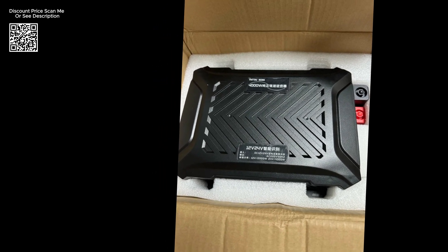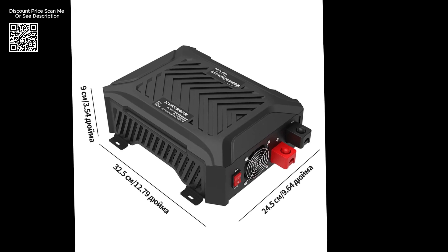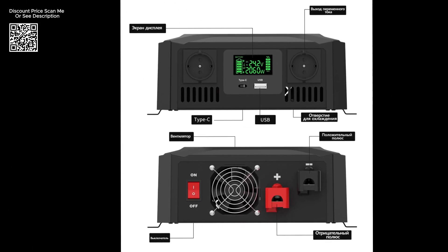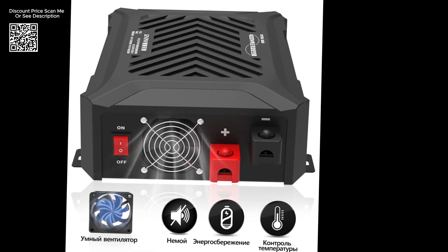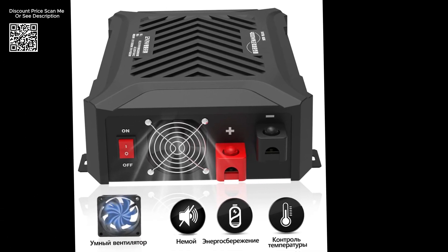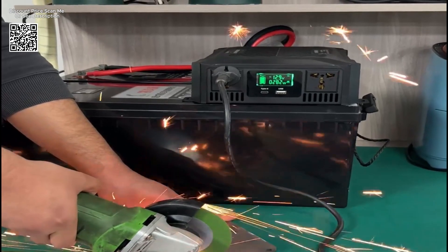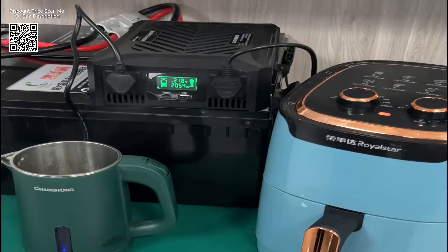The DataBoss PureSign Wave Inverter from AliExpress represents a robust and reliable solution for anyone seeking portable and efficient power conversion capabilities. With its dual-voltage support, advanced protection features, versatile power outputs, high-efficiency pure sine wave technology, and thoughtful design for heat dissipation, the DataBoss Inverter meets the diverse needs of users across various applications.